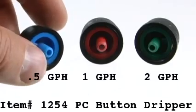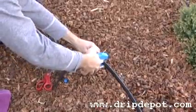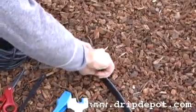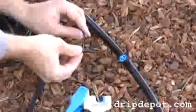They can be installed into any drip system two ways. First, you can install them directly into a half inch tubing. To do so, use a pro punch to create a quarter inch hole in the tubing. Then push the dripper into the hole. You should hear a popping sound indicating that the dripper is in the hole and secure.